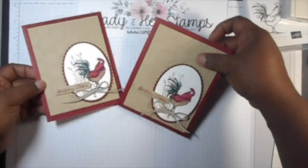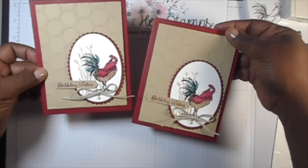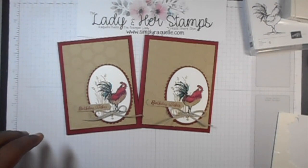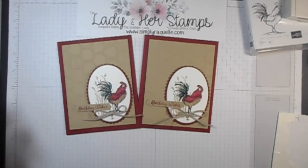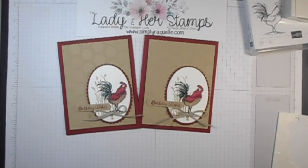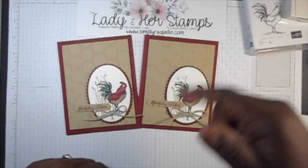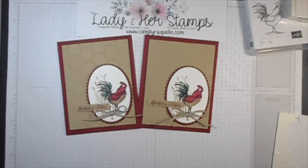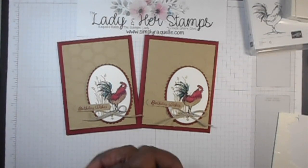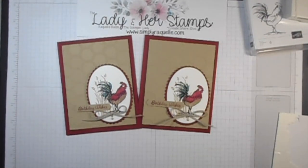So these are my cards for my project today. I hope you like them. Thank you so much for joining me. If you are new to my channel, I would love it if you'd hit the subscribe button below and please come back for more. If you liked the video or learned anything, please click the like — I'd appreciate that too. Thank you so much and have a great day! Bye bye!